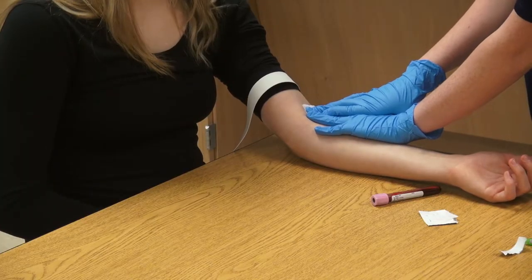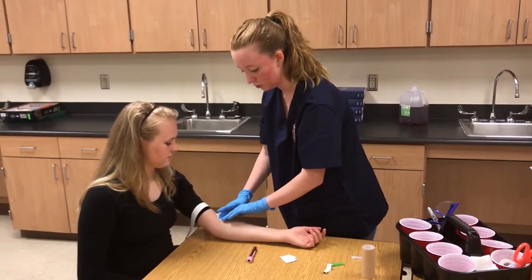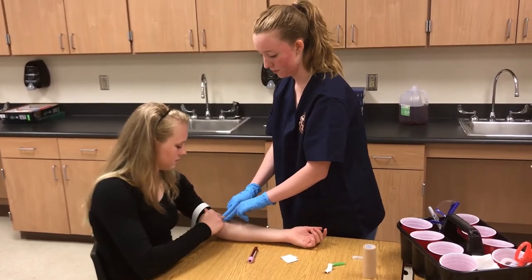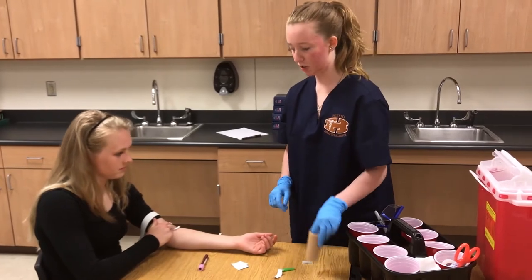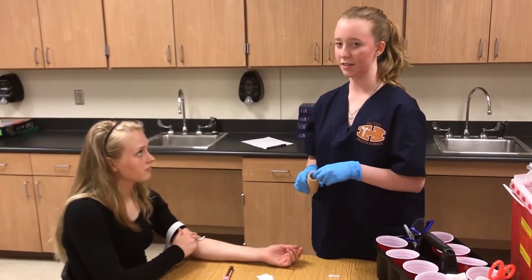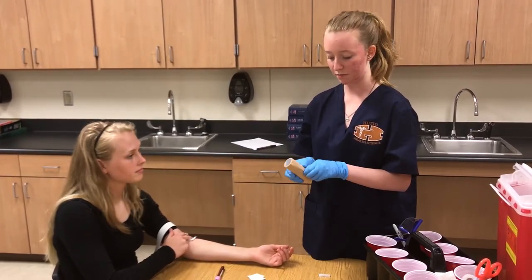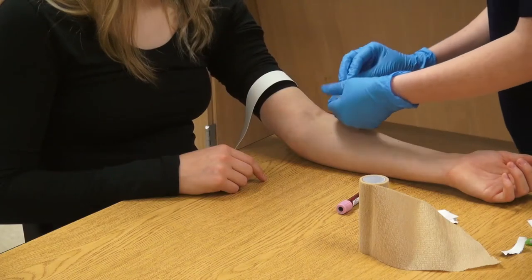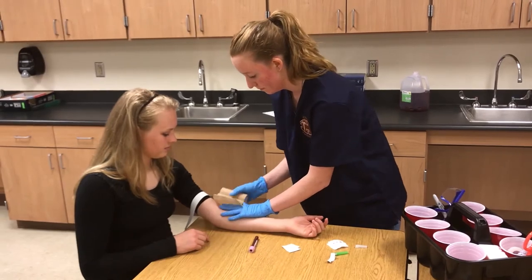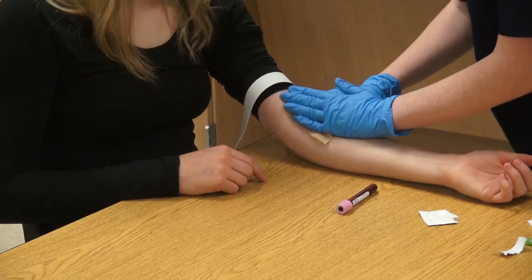Apply pressure to the site to avoid hematomas. You can ask the patient to hold the gauze while you get a bandage or wrap. 'Can you hold the gauze, please?' Ask the patient if they have an adhesive allergy — if so, use a wrap. This patient does have an adhesive allergy, so we will use the self-adhering wrap. Fold the gauze to make it easier to apply the wrap. Make sure you do not wrap it too tight, as it can cut off circulation.